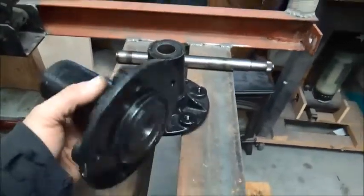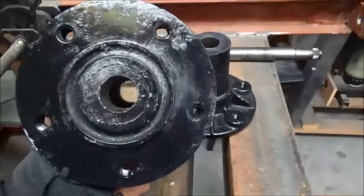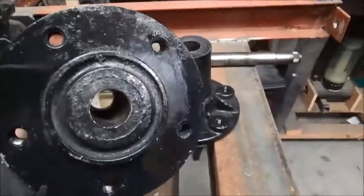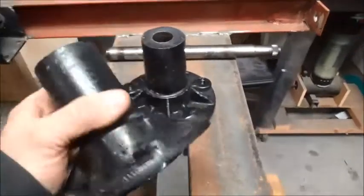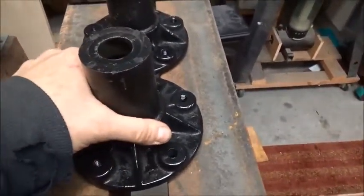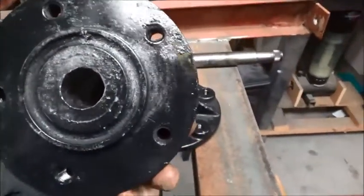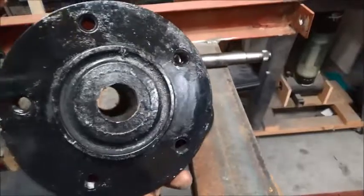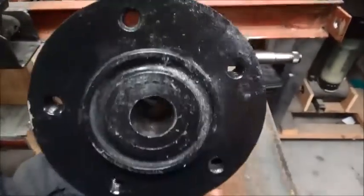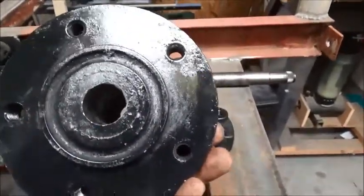I bought these hubs and decided to use them. They were splined inside, so I had to drill them out to a one inch hole. Not having a way to mount these in my drill press, I had to use a battery-operated drill so I would have the clutch in it. I didn't want to use the electric drill because I was afraid it would rip my arm off if it bound up — which it did a lot.